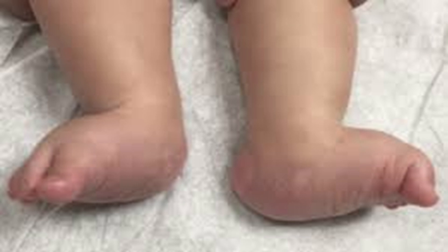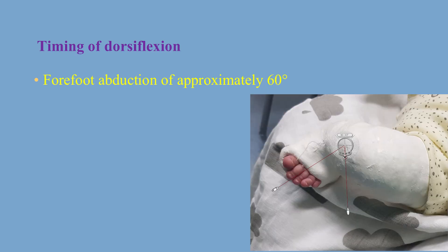There are certain signs we look for before we start dorsiflexion and subsequent tenotomy. One of the easiest signs is forefoot abduction of up to 60 degrees. Once the forefoot reaches 60 degrees, we are probably abducted enough to do dorsiflexion and subsequent tenotomy. However, not all clubfeet can reach 60 degrees of forefoot abduction, particularly atypical clubfeet. Therefore, we need to look for other signs, and one important sign is the heel.